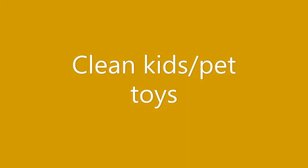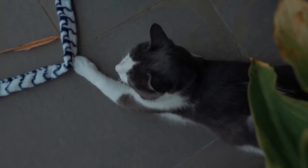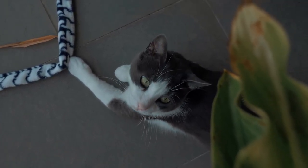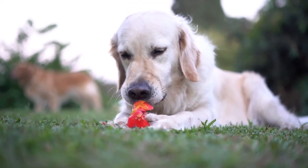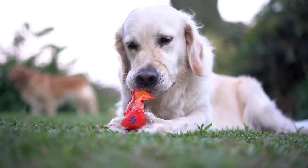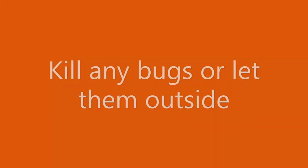Next is clean any toys, especially if you have kids. You could plug the drain in the tub, throw in a bunch of plastic toys, let them soak for a couple of hours, and wash them that way.